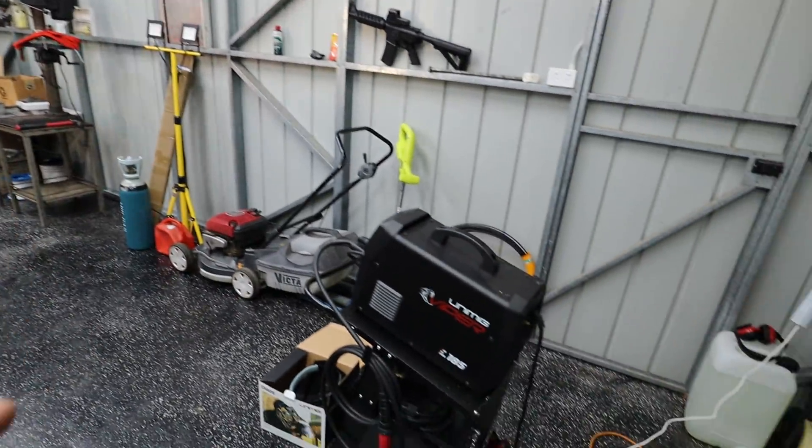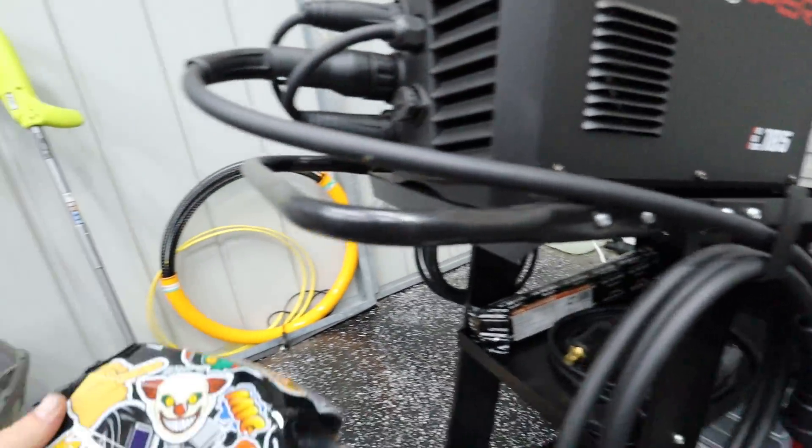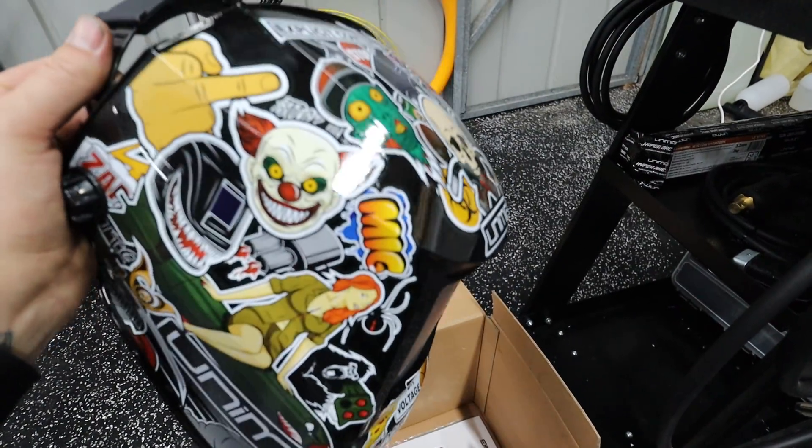I did get a bottle of gas over there for it yesterday. So I'm stoked to actually fire this thing up for the first time and I'm keen to pop this helmet on. It looks freaking sick.